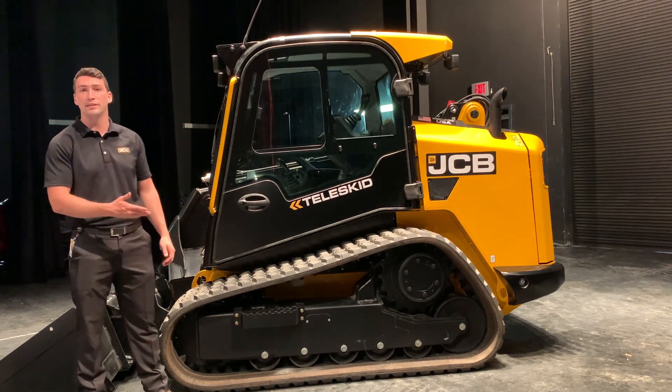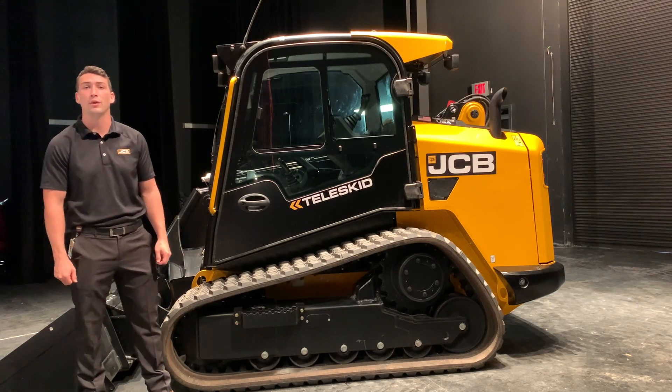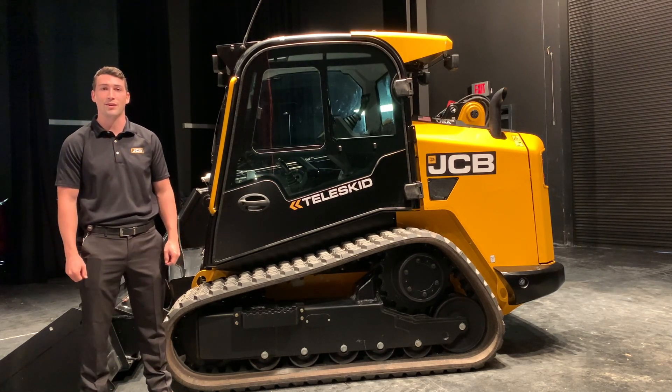For more information about skid steers, compact track loaders or any other product, please visit your local dealer or visit jcb.com.